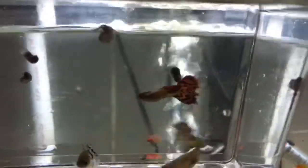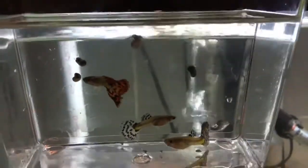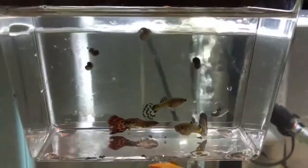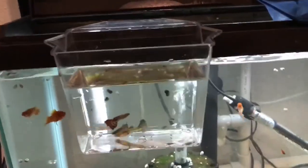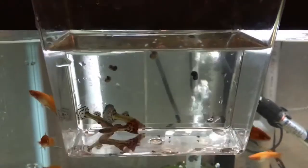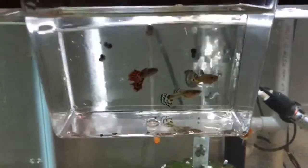Looks like he actually got a little bit of a fin nip since then. They're all three kind of stressed out right now from being transferred over into this cup. What I'm going to do is add some Seachem Safe — just a pinch — to the water to help fight any ammonia buildup in the bag, and I'm going to bag these up in a breather bag.